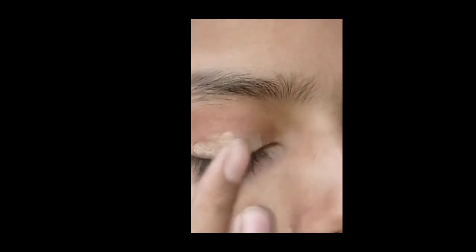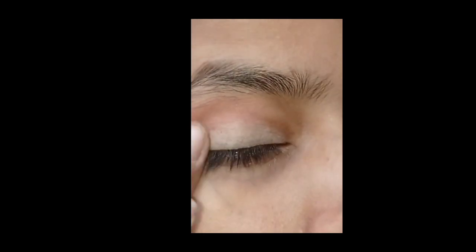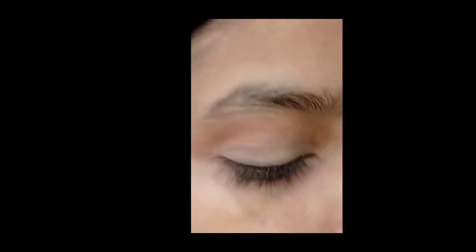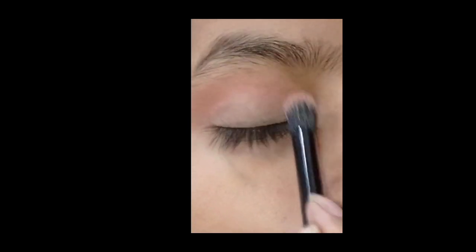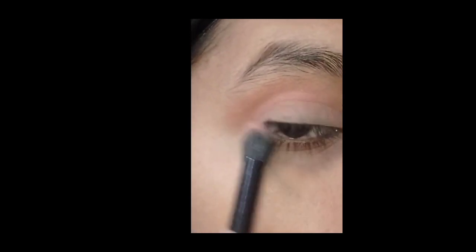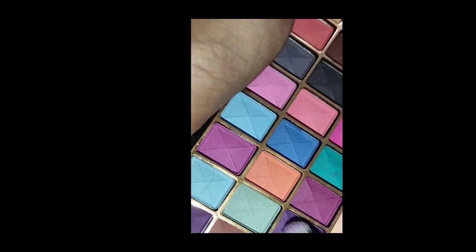After this, I have taken this foundation. You can use this foundation and apply it to the center of the lid. Here I have applied the foundation. I will blend it with the transition shade so that there are no creases and a smooth texture.